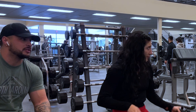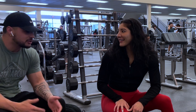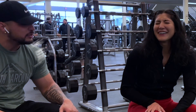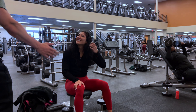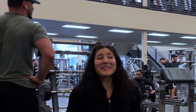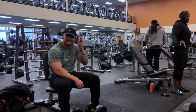Asking her to spot you on a set — we all know that one. Or if she's on a machine you need, politely ask how many sets she has left, and then casually ask what movement that is, even if you already know. Like, 'Hey, what does that work?' But honestly, I just don't do any of it — I just mind my business. It's trial and error, I guess.